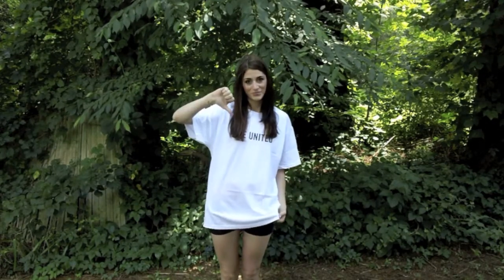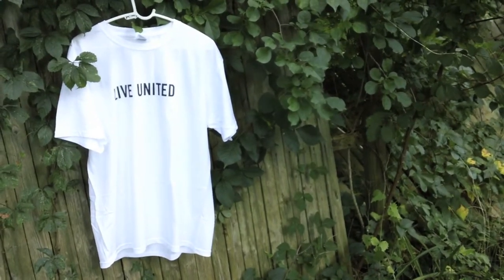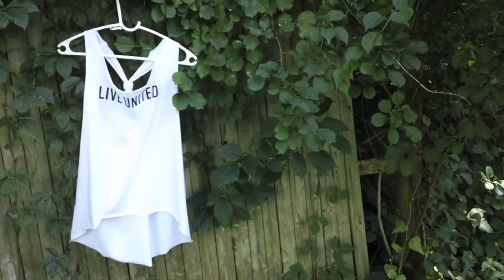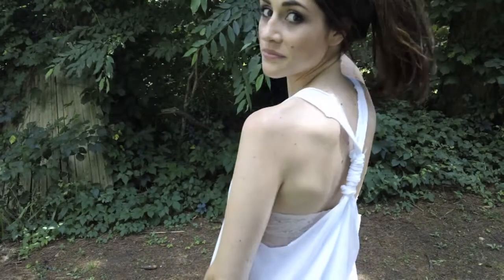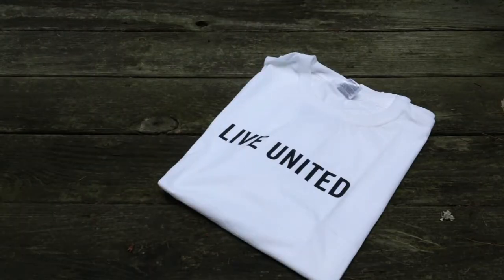Hello everyone, thanks for stopping by. Welcome to my first ever video tutorial. Today I'm going to show you how to make an oversized t-shirt into a high-low racerback tank top. It is really easy and requires no sewing, so let's get started.